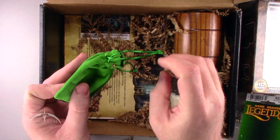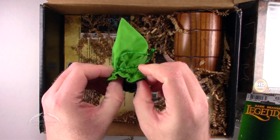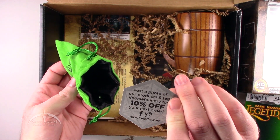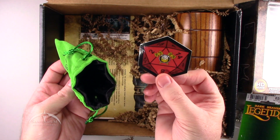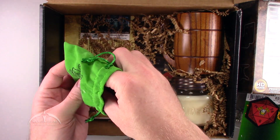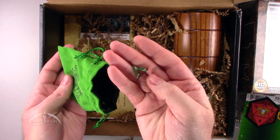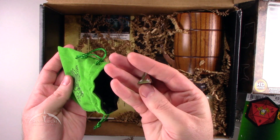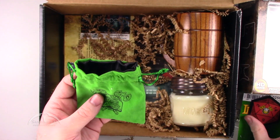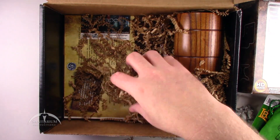Let's see what's in this cool green bag. We have Norse Foundry, nice drawstring. Inside, we've got a promo code card for Norse Foundry. And we have a cool little die. That's pretty cool looking. That's all we got in this bag — just the die and the coupon code. Pretty cool. Moving on.